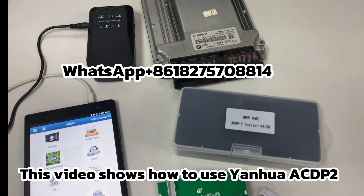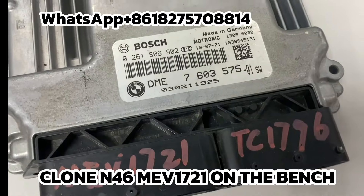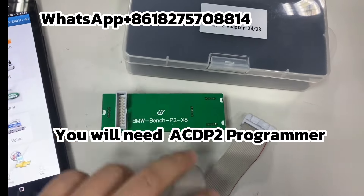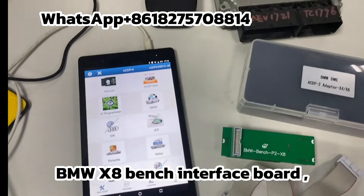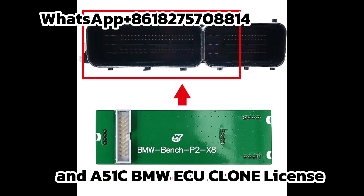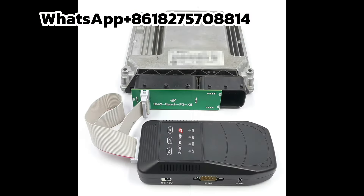This video shows how to use Yanwa AEC-DP to clone an N46ME-V1721 on the bench. You will need the AEC-DP programmer, BMW X8 bench interface board, 20-pin cable, and AEC-51C BMW ECU clone license.